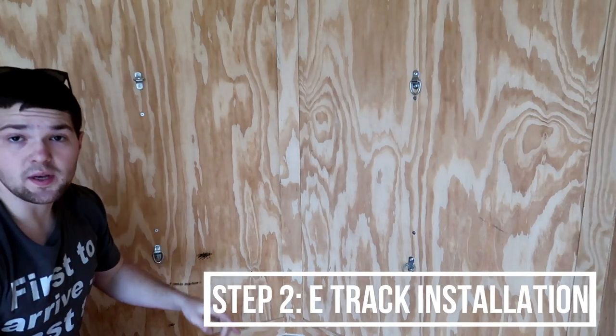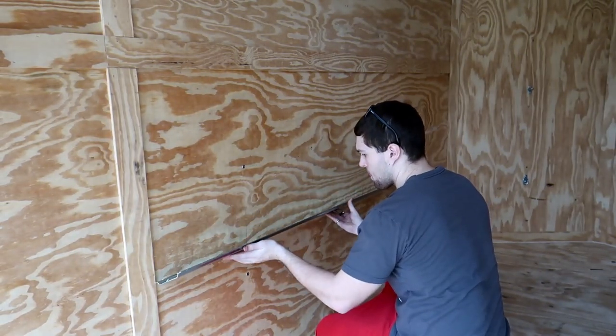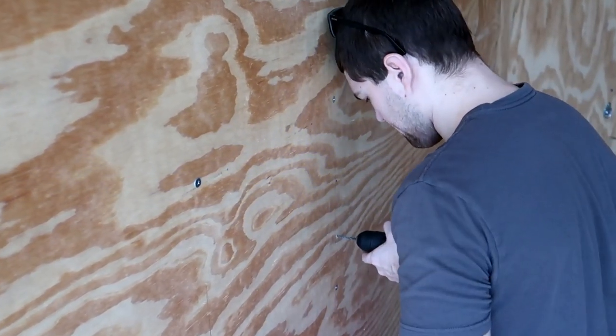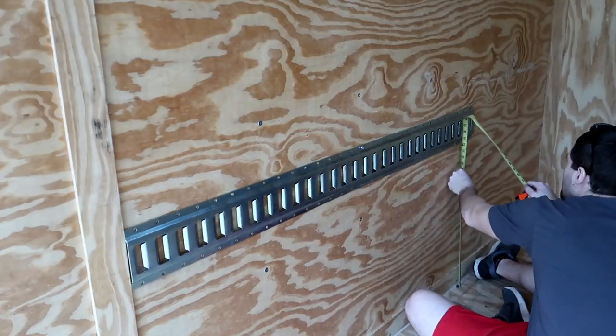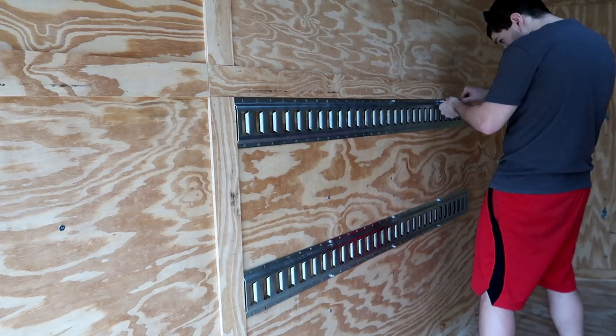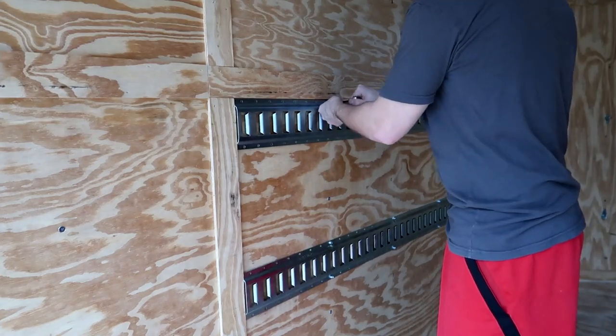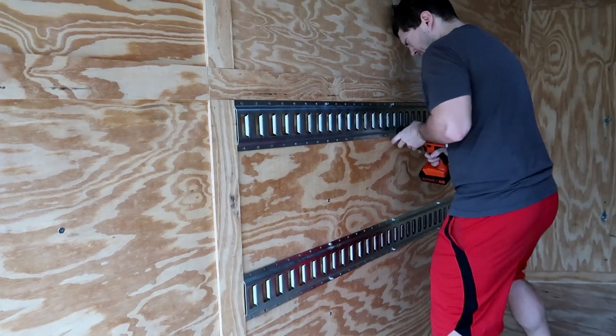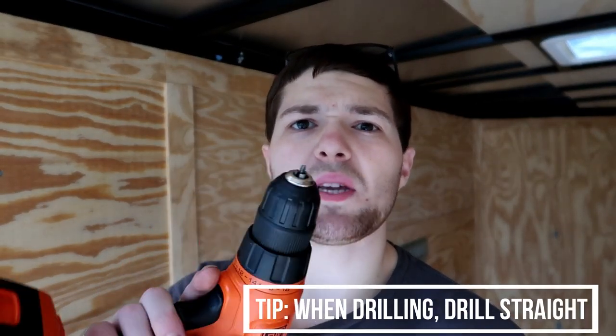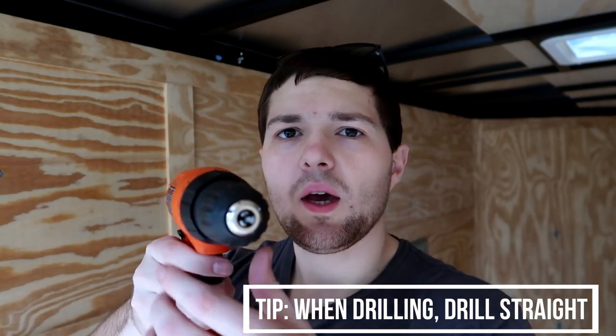Now we're gonna move on to this wall and start putting our e-track down. Be careful when drilling — I got in a rush and I wasn't pushing straight on the drill, I was pushing on an angle, and I snapped a bit. Good thing I got extra bits though.